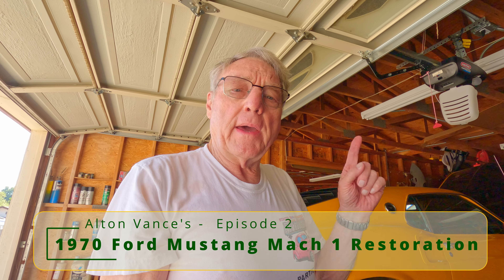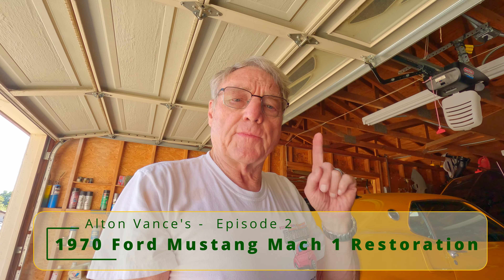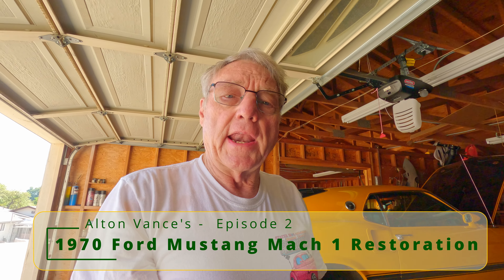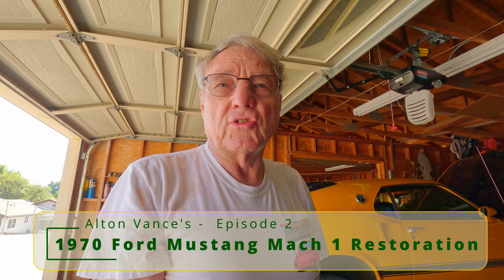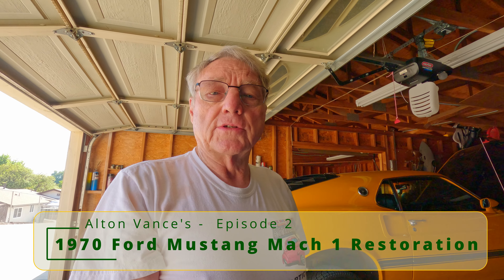I am going to begin episode number two of my restoration on my Mustang, but I had some problems. I've been restoring my 1970 Mustang, but I also have a 1969.